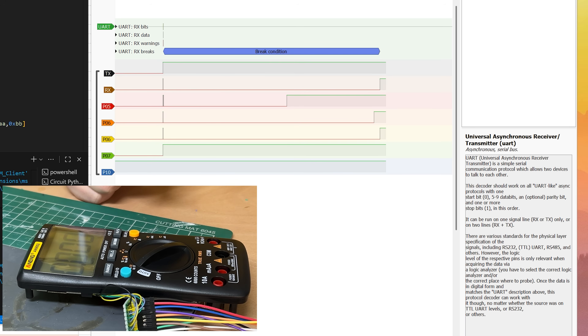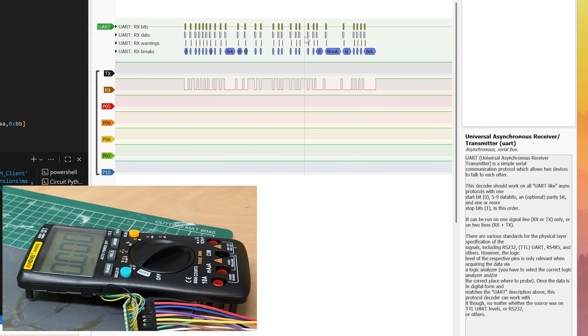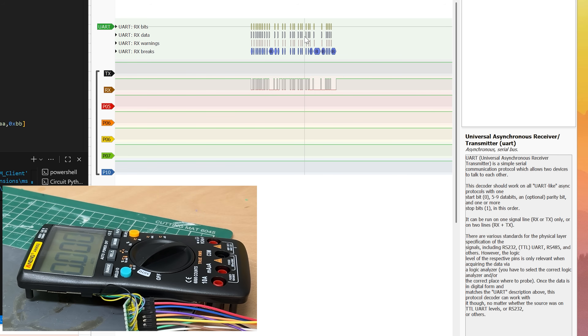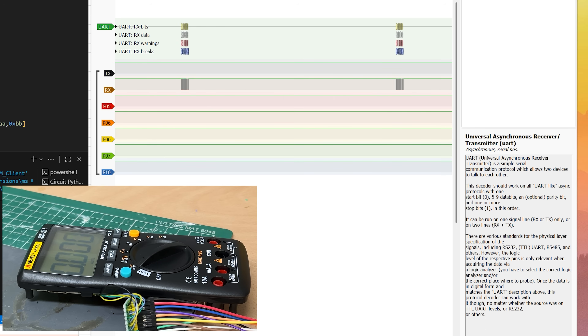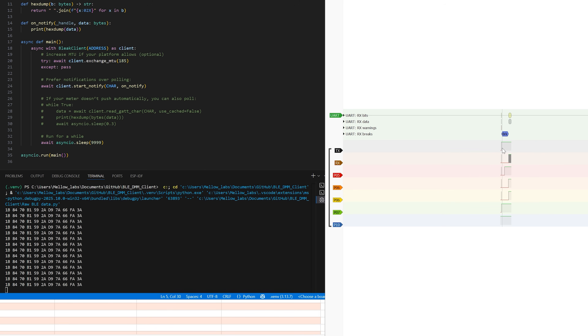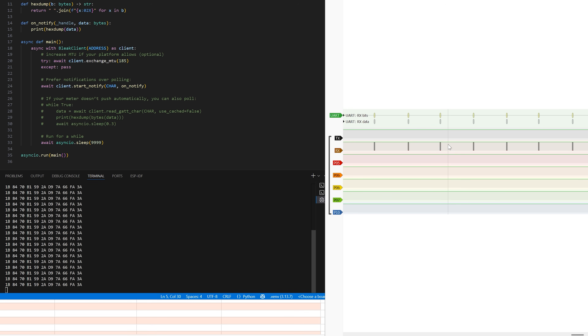The TX pin is always high — it never actually transmits anything. We already knew GPIO5 tells the Bluetooth module to go into pairing mode, and now I learned that GPIO6 is what actually tells the multimeter that a Bluetooth connection has been established so it can start sending data. So I had a theory: what if I turn on the Bluetooth module but don't actually connect it to anything, and then manually pull pin 6 high? Would the multimeter start sending data even though Bluetooth isn't actually connected? And yes, it absolutely does.